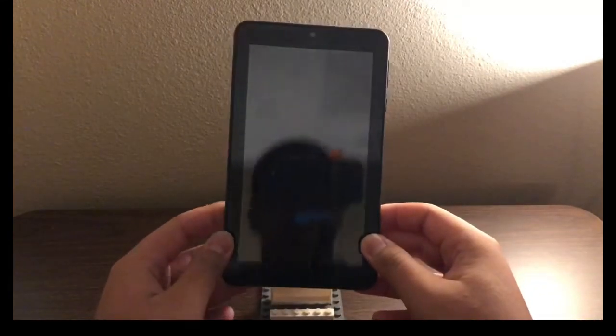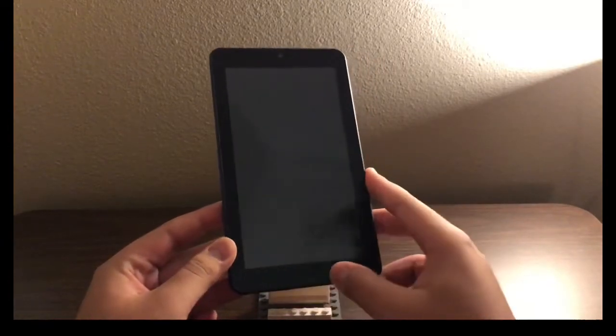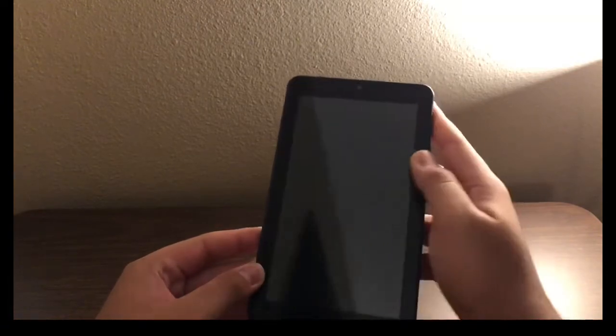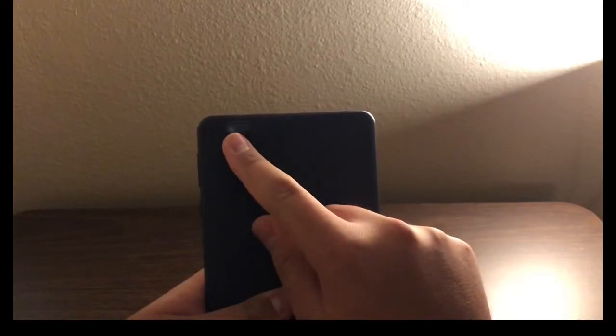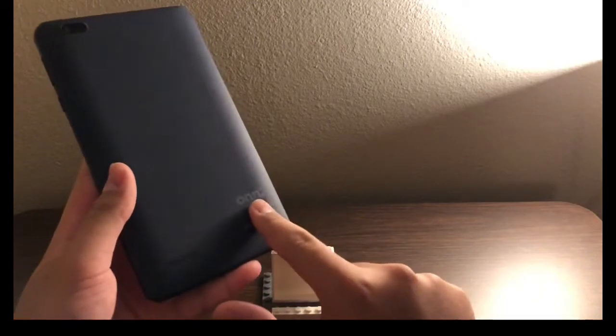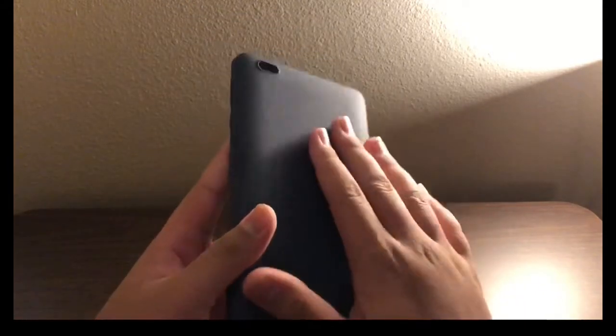First impressions of the tablet — I love this design. It's nice and simple. There are no hardware buttons on the front. You have your 0.3 megapixel front-facing camera, a volume rocker that's actually just two separate plastic buttons, a power button, and a reset button that requires a paperclip or SIM card tool. On the back there's a 0.3 megapixel rear-facing camera, a speaker, the logo, and FCC regulations. The backing has a nice texture that doesn't feel like it'll wear away quickly — unlike my Nintendo Switch.